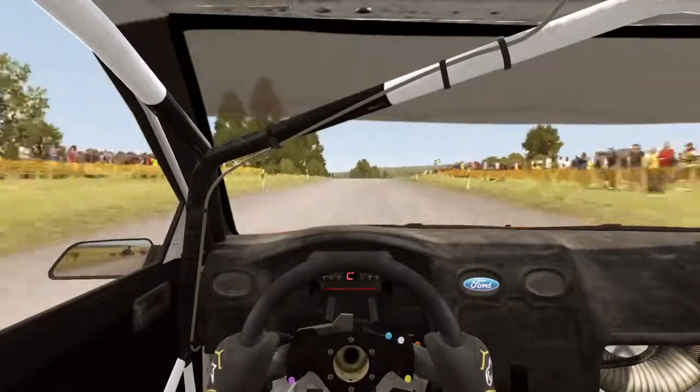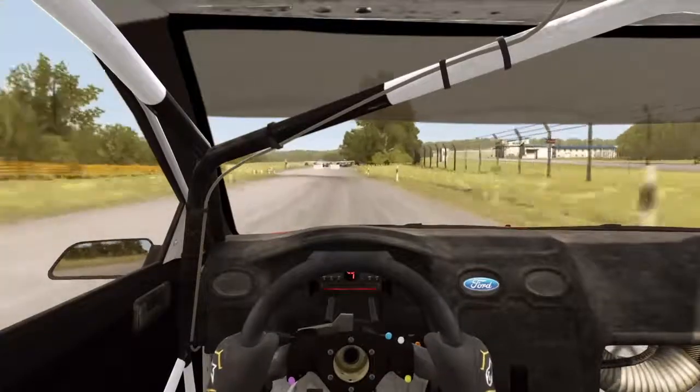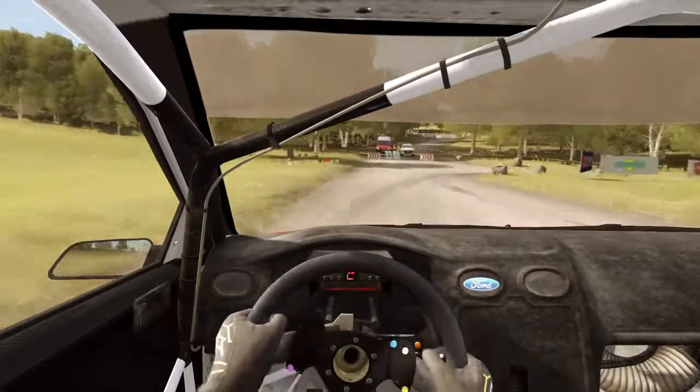Crest, 300 through dip, care turn square left, don't cut, down, 80, turn right 1, don't cut, narrows, into crest.